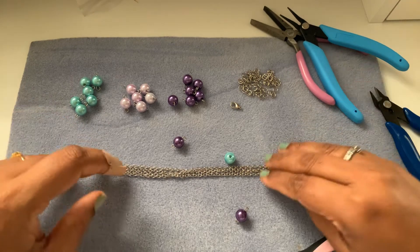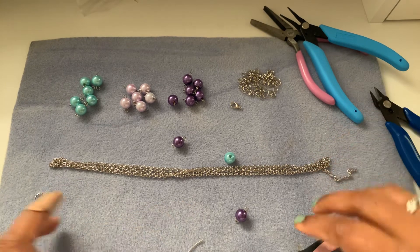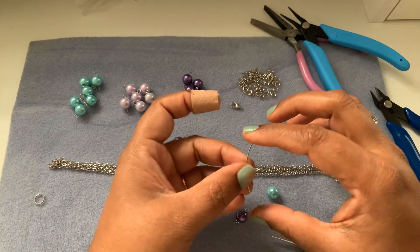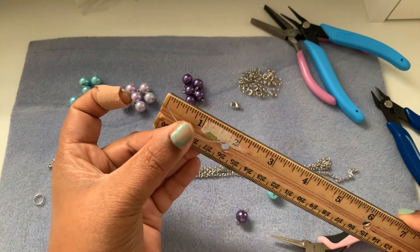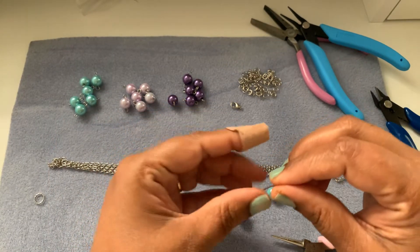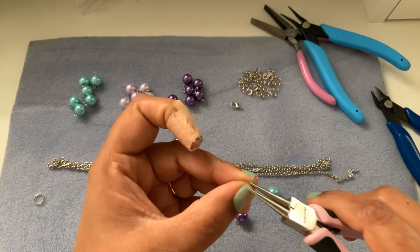We will cut the chain, add it, and if it's more than needed we can take it off — we can use any scrap for anything. For this next wire, I have cut a little bit more — not one inch, almost two inches — because I want to make a swirl. The first thing I want to do is make a loop and attach it.